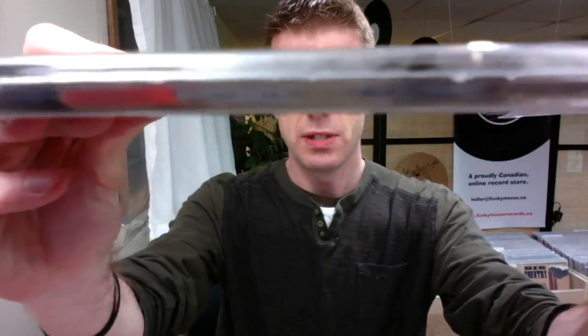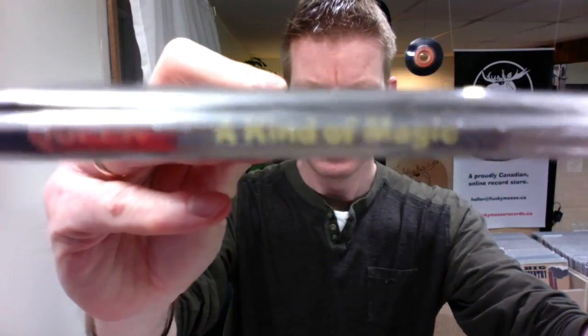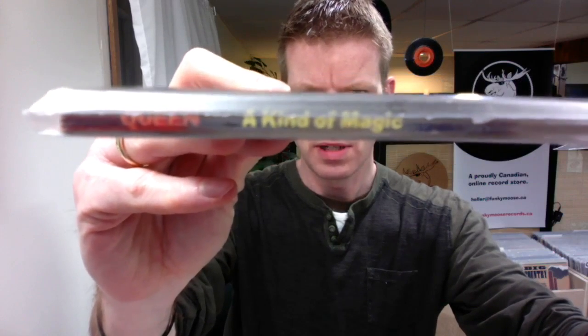Because these sleeves are so clear, you can still read the spine very well. For example, here's a Queen 'A Kind of Magic' album — you can clearly read the spine right through the sleeve.